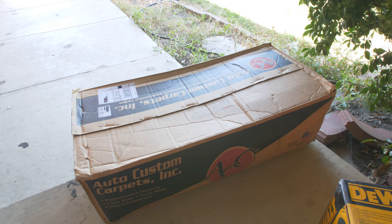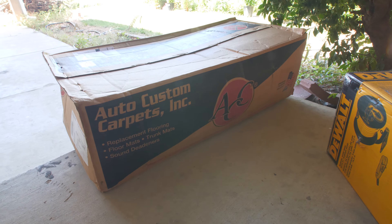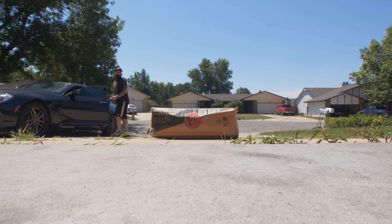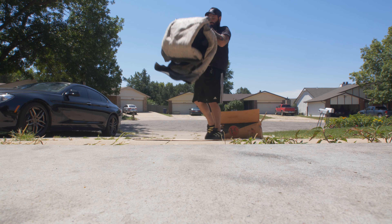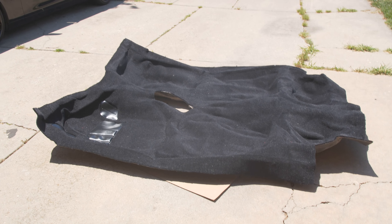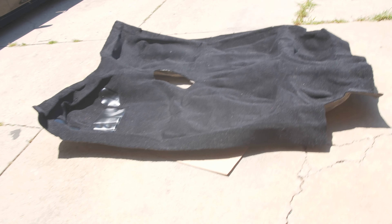So this is the carpet I ordered. I ordered it from Stock Interiors, but ACC is the company that supplies everybody with it — I think Stock Interiors just gets it and then modifies it. It comes in a box. What I'm going to do is take it out in the sun, lay it on the driveway, and let it smooth out a little bit. It's now sitting out in the sun to get some looseness to it and make it more conformable to the curves of the car. We'll wait a few hours and come back.